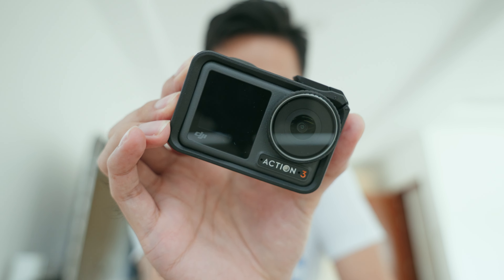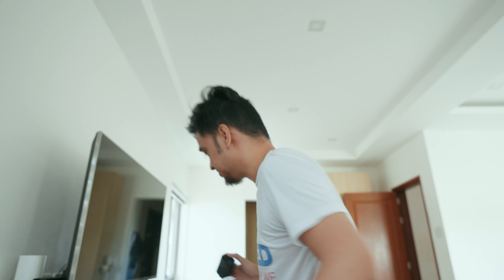Today I'll be vlogging with this — the DJI Osmo Action 3, which wasn't that well received by the internet. When it was initially released, a lot of people experienced focusing issues with this camera, and even when the focus issue was fixed, many people were still dismissing it altogether.